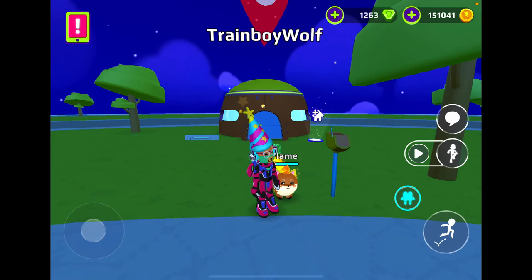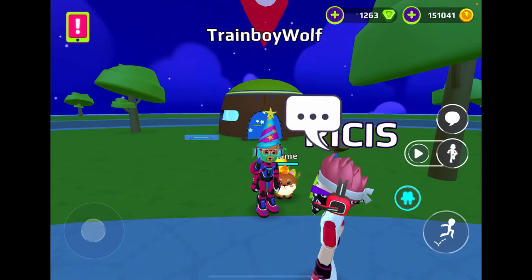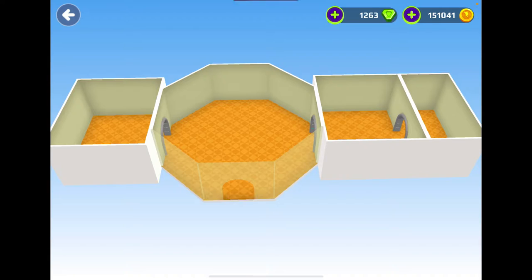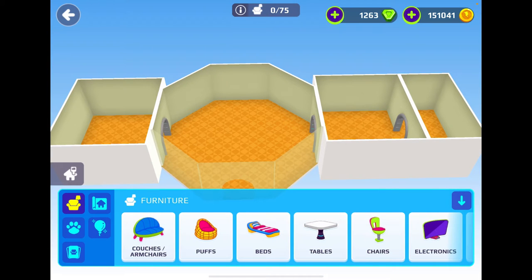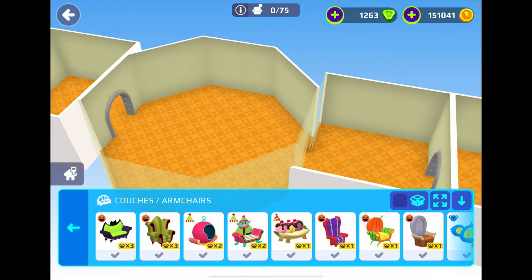Hello everyone, welcome back to another video on PKXD. Today we are making a luxury tiny home. The thing about PKXD is they don't have too many building options. As you probably already know, I prefer just having the little small houses. Currently my main house is the Easter house, but today we are making a luxury tiny home.